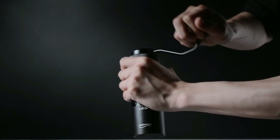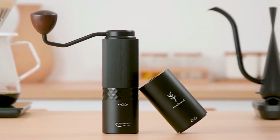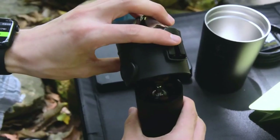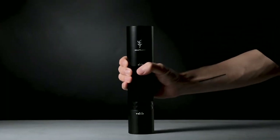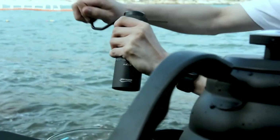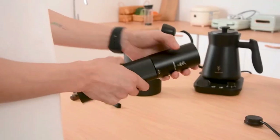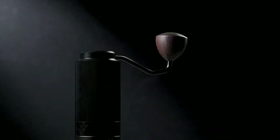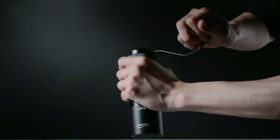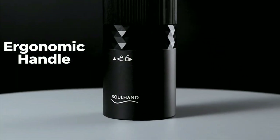The grinder is made of high-quality materials, including an aluminum alloy body with an advanced texture, a high-density stainless steel spindle, and a high-strength titanium core. The internal grinding regulator is equipped with over 36 manual grind settings, giving you precise control of the coarseness of your grind. The step grind adjustment mechanism is easy to use and change, making it a great option for all coffee brewing methods. The high-precision CNC-cutting titanium alloy conical burr ensures consistent and uniform particle size, and the ergonomic handle is designed to fit comfortably in the palm of your hand.